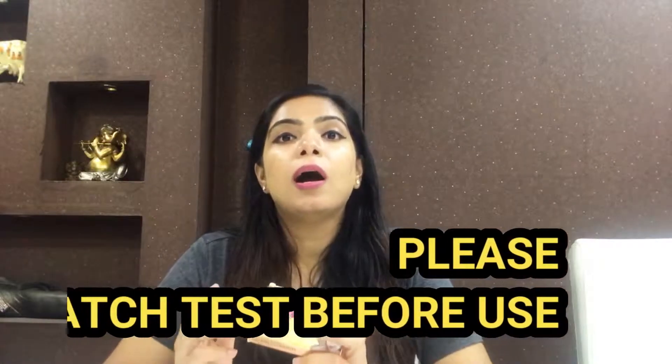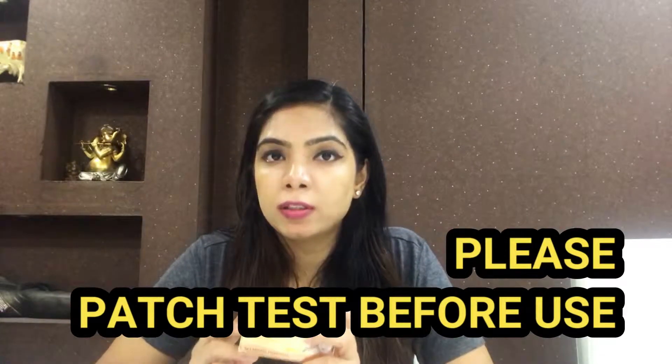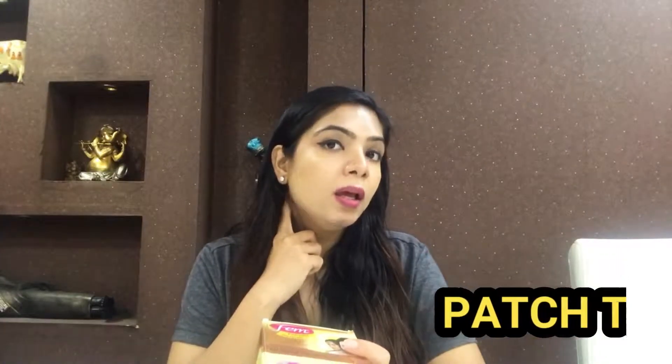I have not tried the other variants but I think they will be good because the product quality is good. Please note a disclaimer: what works for me may not work for everyone. Before doing a full face application, do a patch test — you can do it under the neck as it is a sensitive area. Keep it on for 24 hours. After 24 hours, if there are no side effects, you can apply it on the full face. New users, please always do a patch test before applying.